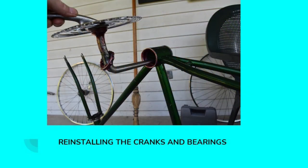Here I am reinstalling the cranks and bearings. This type of crank is called a one-piece crank because the left and right cranks are one piece. Most modern bicycles have what they call three-piece cranks, and you do need a special puller to remove those. The kit I checked out from my local library actually had a puller for removing three-piece cranks. If your local library doesn't have tools, you can buy those pullers fairly inexpensively at your local bike shop.